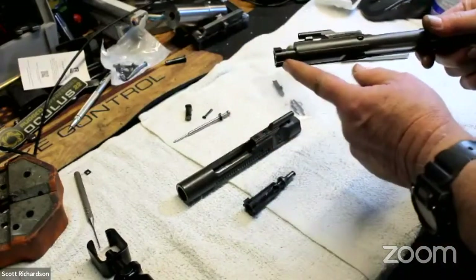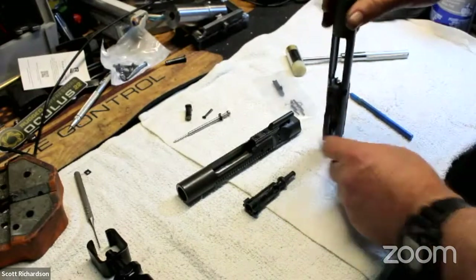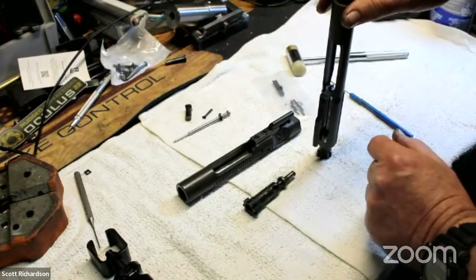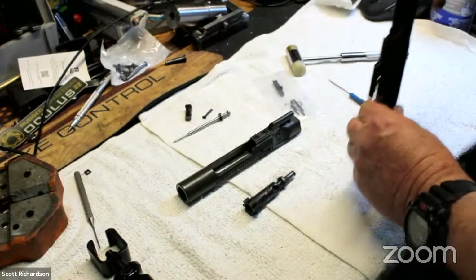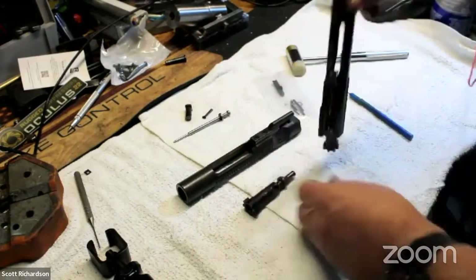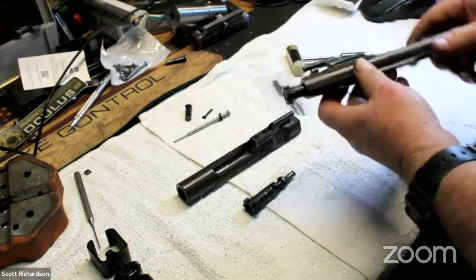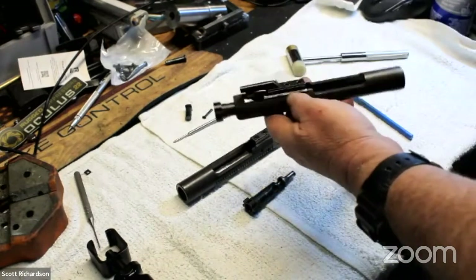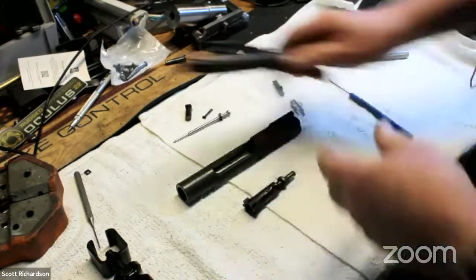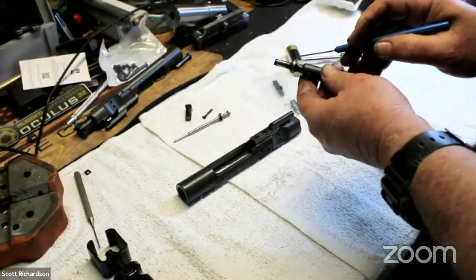How do I know if my gas rings are starting to wear out? You can pull your bolt all the way out and then set it down like that. If it drops down under its own weight, the gas rings are worn out or getting worn out. So if you set it up and it just drops like that, you probably need to pay some attention to the gas rings. That's just a quick little tip on how to check them without pulling the whole thing apart.